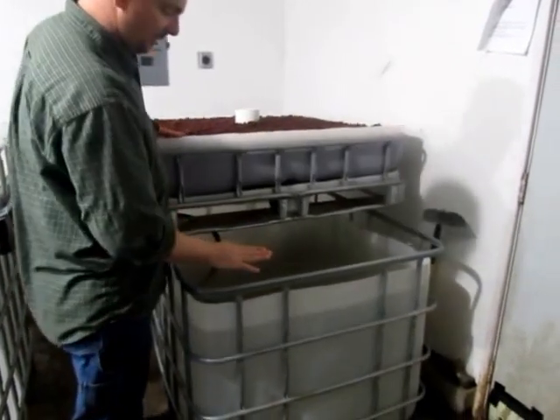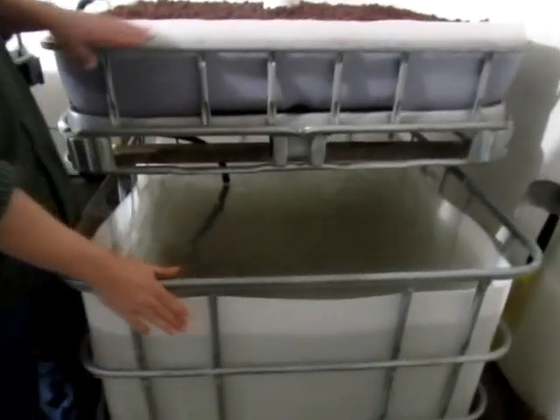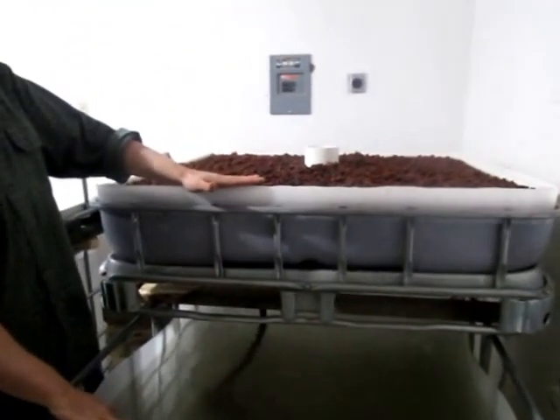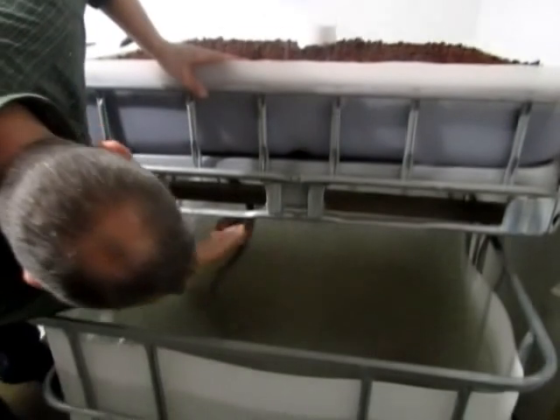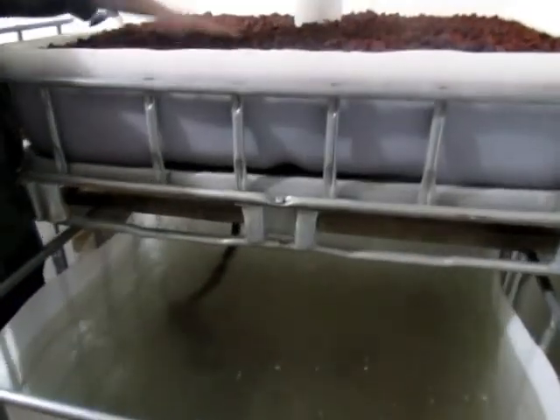This is where we cut the box out, put the pellet on top, cut the IBC, cleaned it all up, flipped it over, put a threaded coupling through the hole, and put the media in.